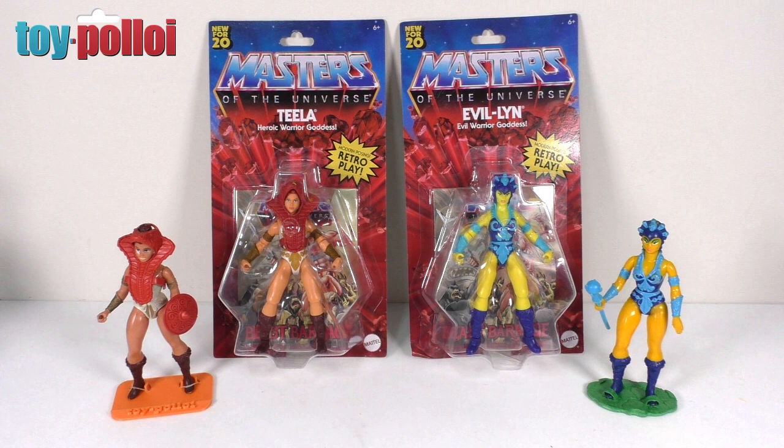Welcome to Toy Palloy. Today we're going to be taking a look at the Masters of the Universe Origins Teela and Evelyn figures from Mattel.